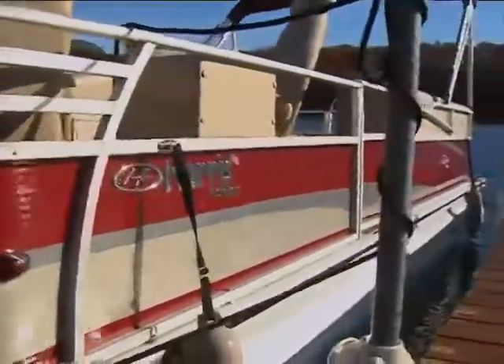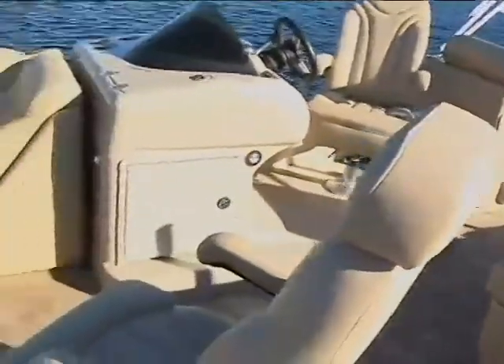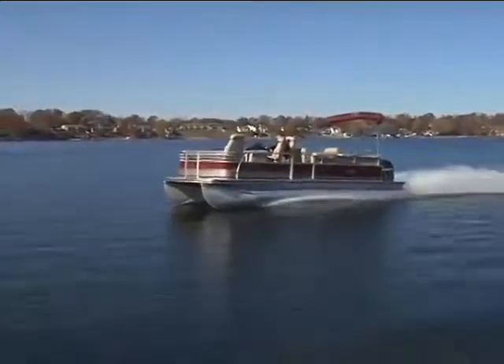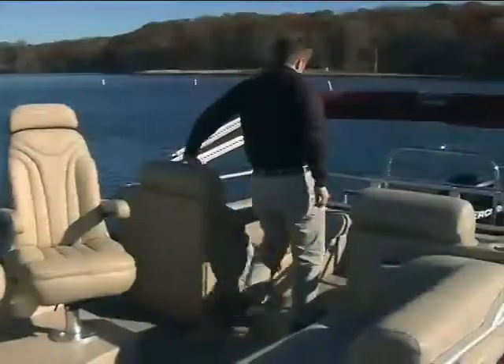This was my first Harris floatboat review, and I can honestly say I was blown away by the new Solstice 230. On the water, it handled itself with confidence, and the interior layout — well, it was just pure magic.